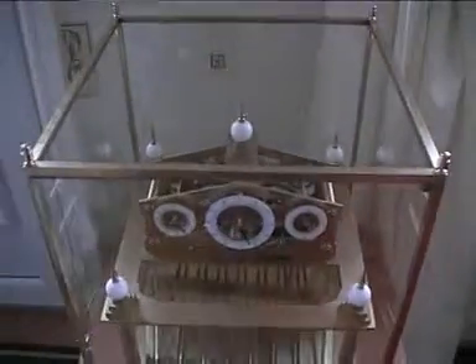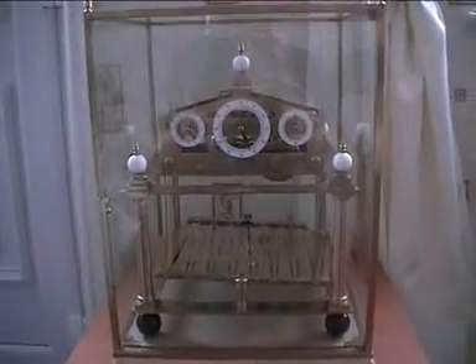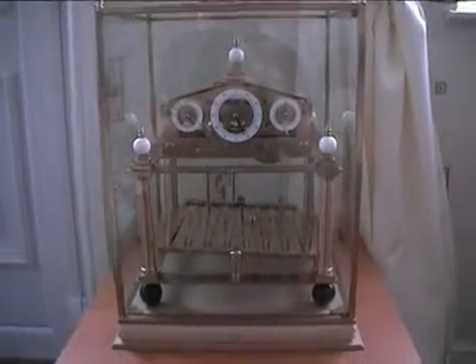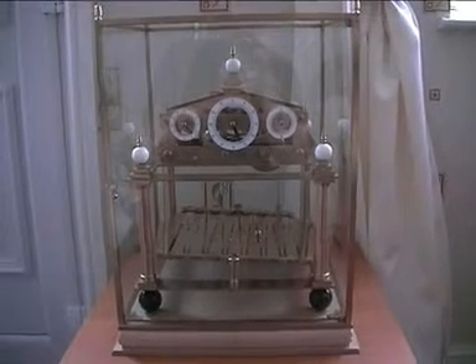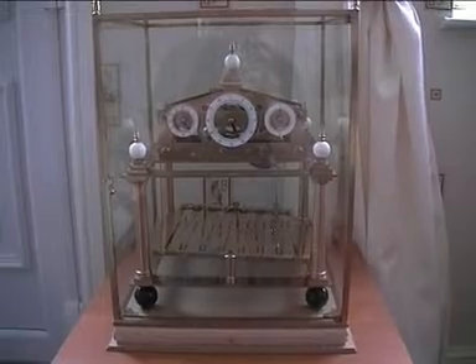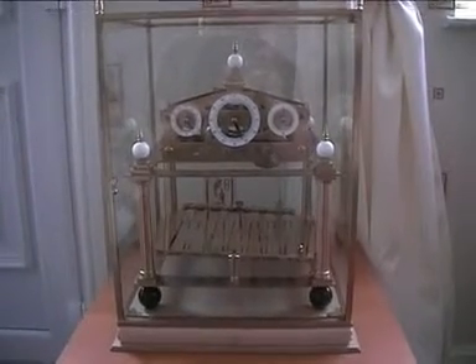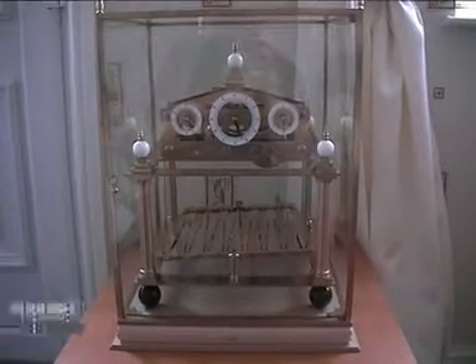And that's roughly it. The Congreve clock is an interesting clock, but notoriously not very accurate. I'll work on that and hope to get mine reasonable. Anyway, that's it for now — thank you for watching, hope I've been of help. Bye for now.